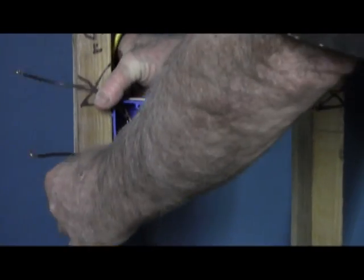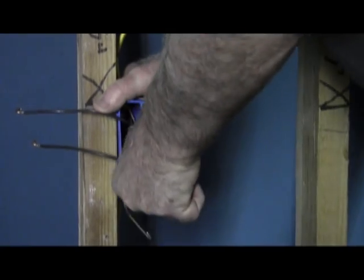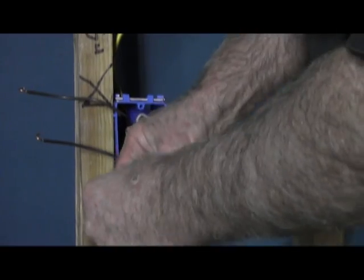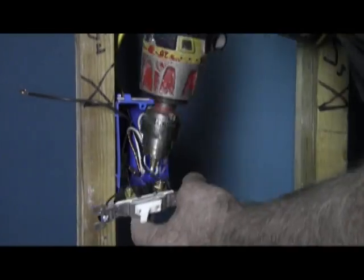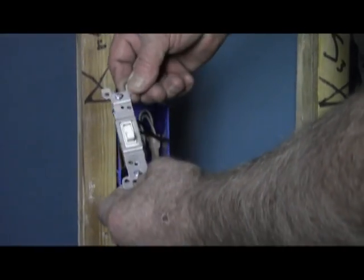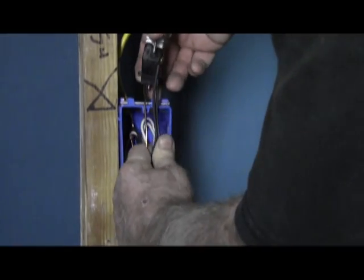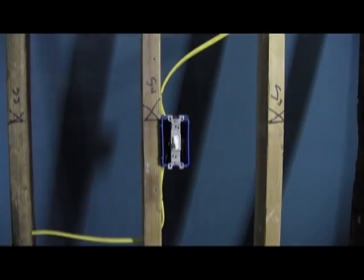Like I said, these are hot. So the first thing you do is your standard Z formation. Ground your device, which in this case is a single pole switch. The hots are always going to be on the right, and it's going to say 'top' on the top. Do your Z tuck. And that is your complete switch install.